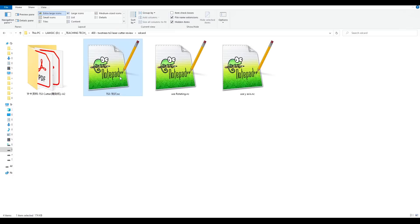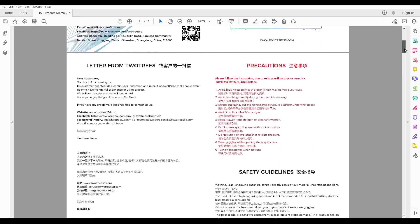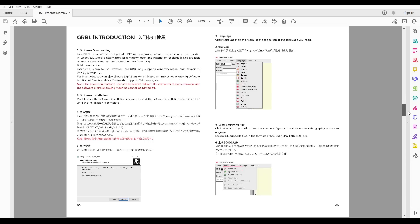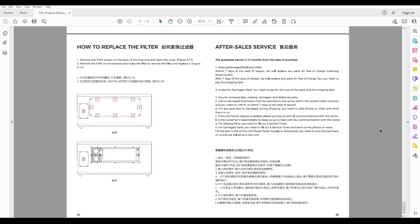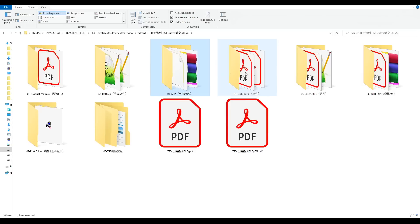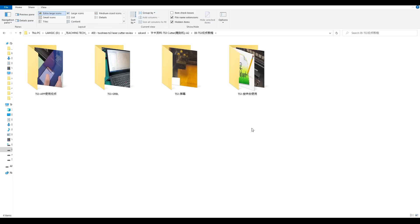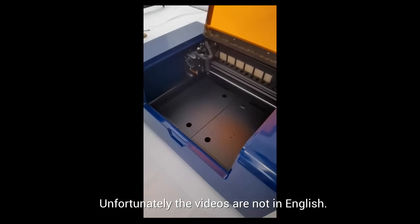On the SD card we have a test file as well as two gcode files for initiating the machine for different modes, and inside the main folder we have the product manual, which is a pretty good document. It explains how to focus the laser, has a page on each of the various software options, how to change the configuration of the machine, as well as some servicing. There are a few dodgy translations, but overall it's quite useful. We have a folder for each of the software options, the USB driver, a digital copy of the FAQ page, some folders with videos covering various functions such as how to switch from the flatbed to the rotary module.